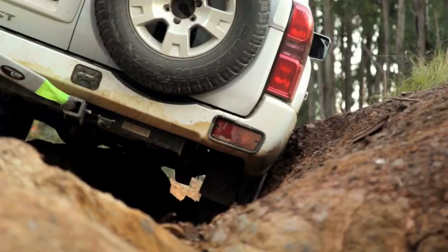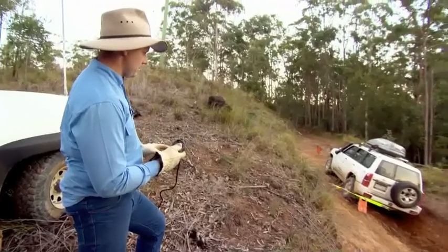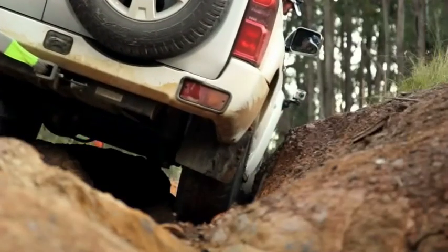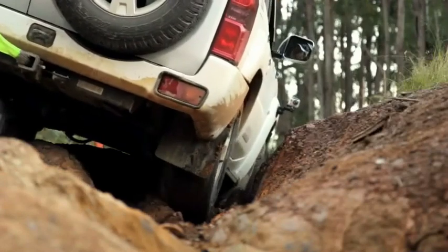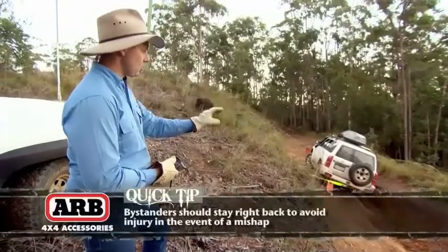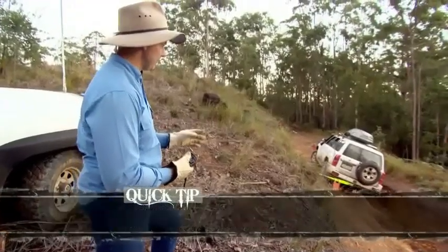Now I'm going to take up the tension on the back end there. There we go — I'm just pulling the back end of that car up a little. We've pulled the pressure right off the back end of that patrol and have saved the rear quarter panel.